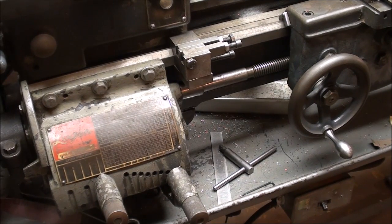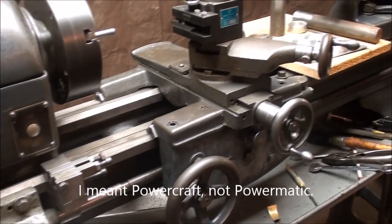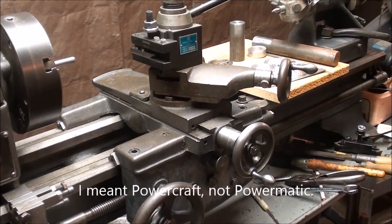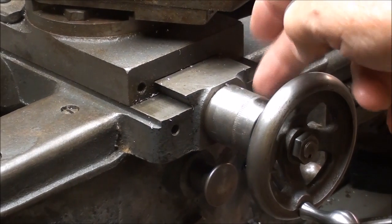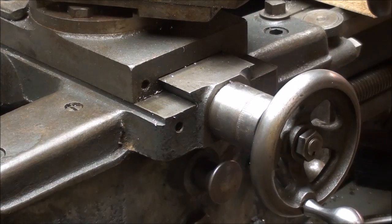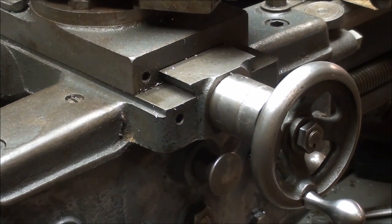Howdy, it's Tubal Cain again, and I'm standing before my Logan Powermatic Monkey Ward's 10-inch lathe. The project in this video, or this series of videos, will be making new cross-feed dials for this Logan Lathe. Let me explain why I want to make new dials.